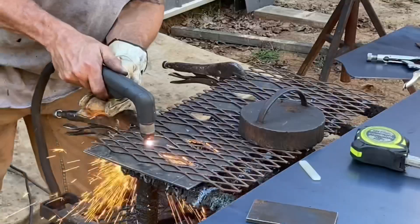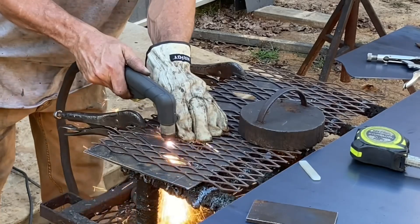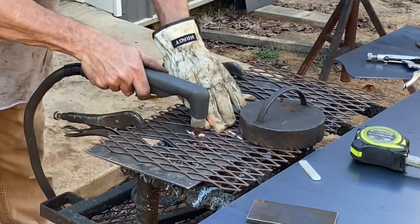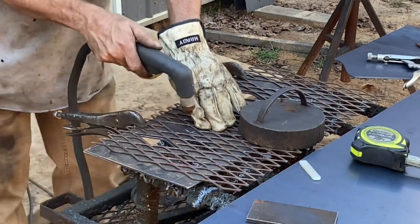You also have to continuously clean it because stuff gets up under and sticks to the sides of it, but it does good for what it's for.